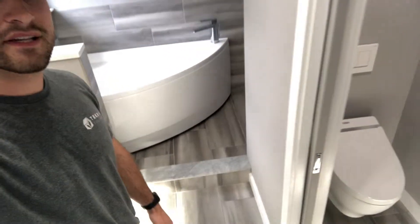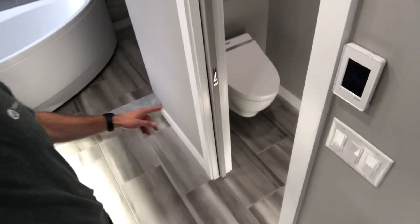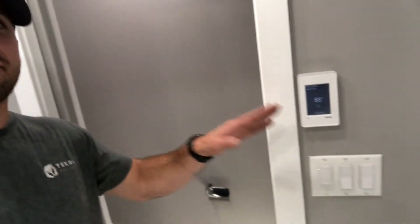Hey everyone, thanks for tuning in. I just want to take you inside this master bathroom remodel that we're finishing up and show you the Dietra Heat floor warming system. This bathroom has floor warming in the main area, the toilet room, as well as the shower enclosure over there. And this all operates off of the Dietra Heat Wi-Fi thermostat.